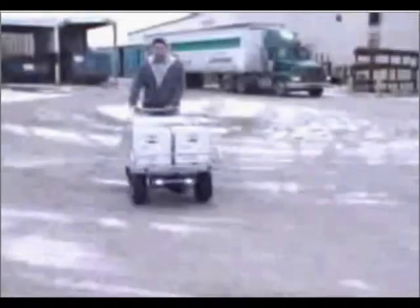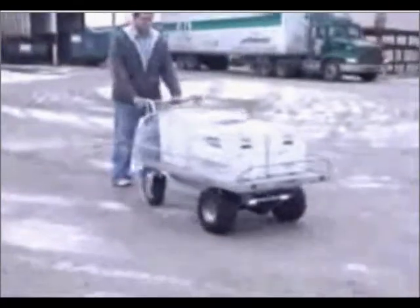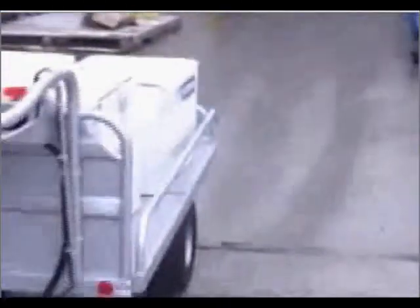Don't let rough or rocky terrain get in your way when you need to move materials. Our off-road traction drive powered cart is designed to make these tasks easier on the operator and more efficient for your company. Ask us about one today.